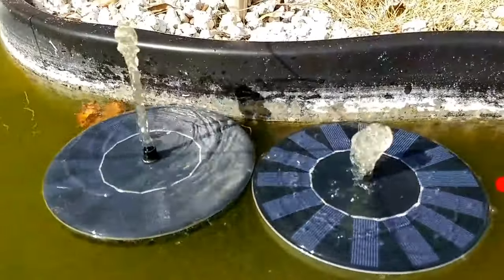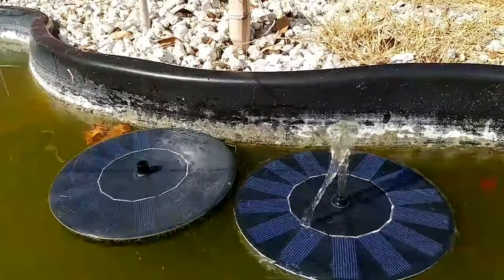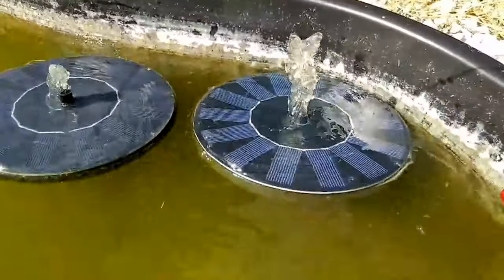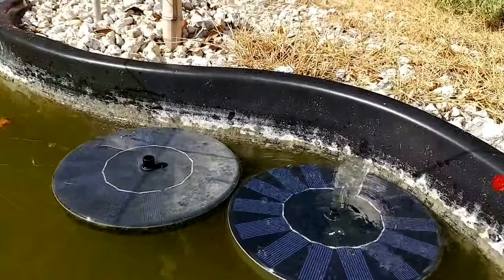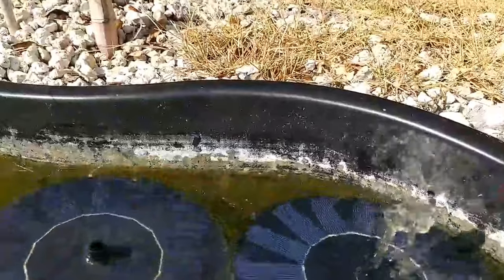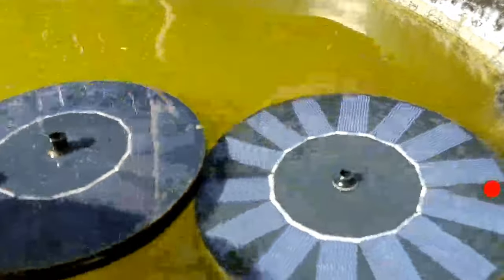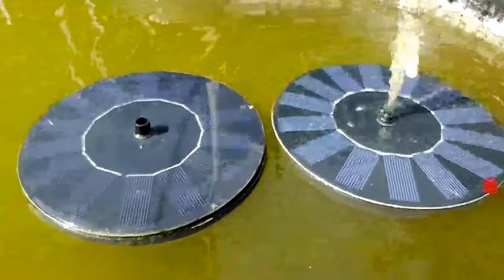On the right side that's the new Ozzy, on the left side that's the old Ankway. The old Ankway is about to die, but even though it has a little bit more power — with the same sun, same everything, same size, and old solar panels with a dull surface — it was still able to produce a higher fountain than the newer Ozzy. So it's not super powerful, the new Ozzy.